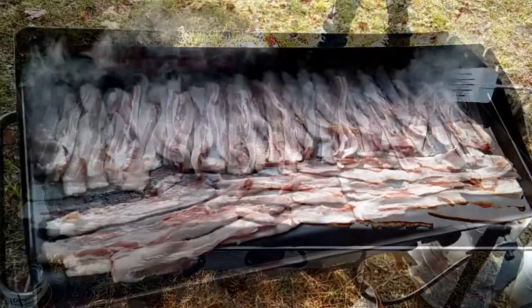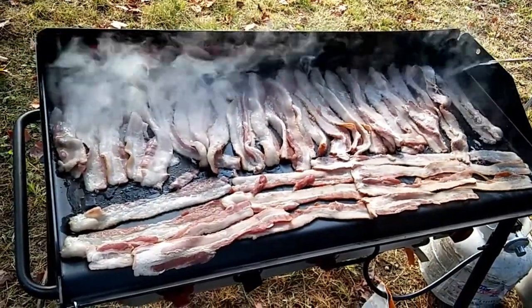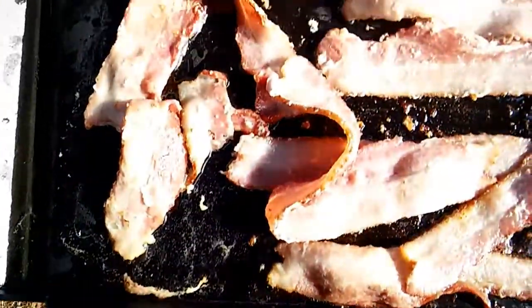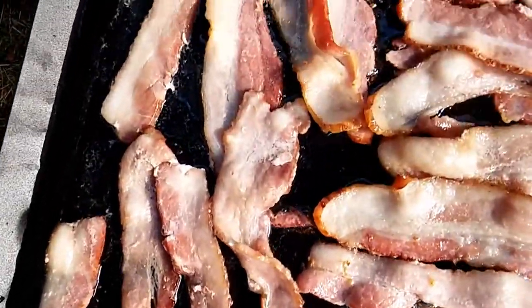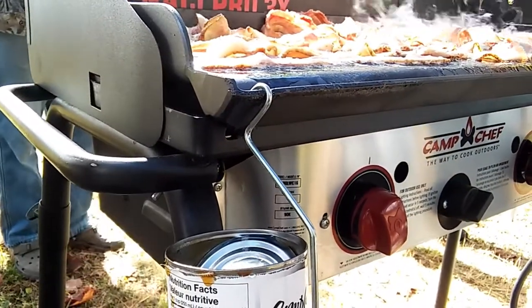It's starting to heat up. Your clothes will smell like maple bacon by the end of this. It's starting to fry up nicely. Look at that grease flow — that grease channel is doing its job perfectly.